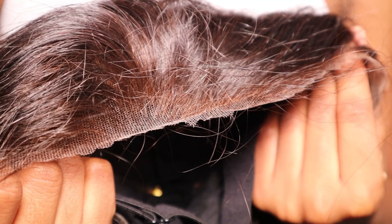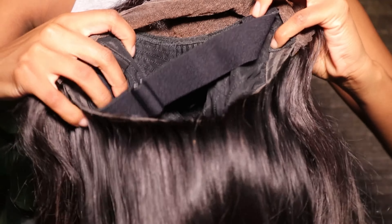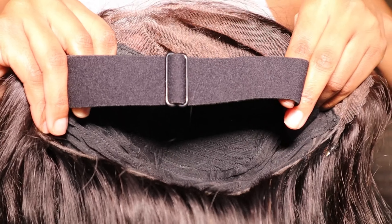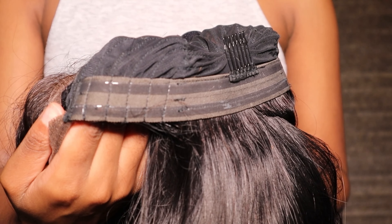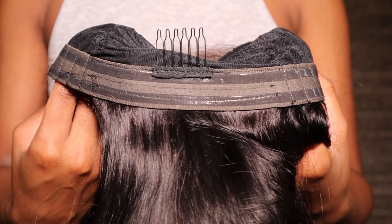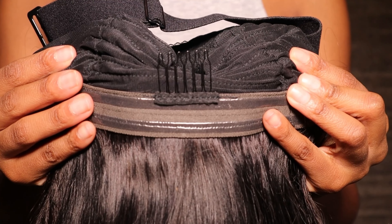As you know, HD lace wigs give you that seamless natural scalp-like effect. Looking at the inside of the wig, we have a very snug and thick band. One of my favorite features about the Love When wig is that it has this band — this groupie band. I don't know what it's called; if you know, please let me know in the comment section.